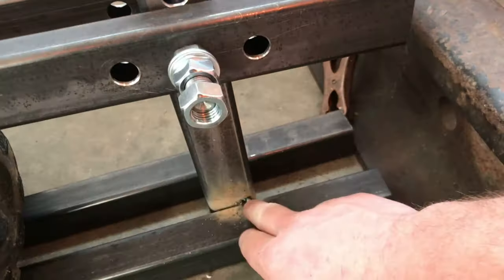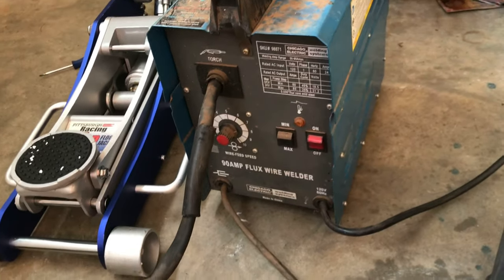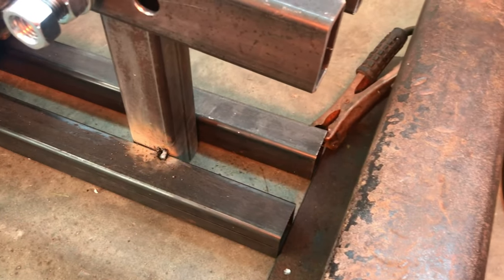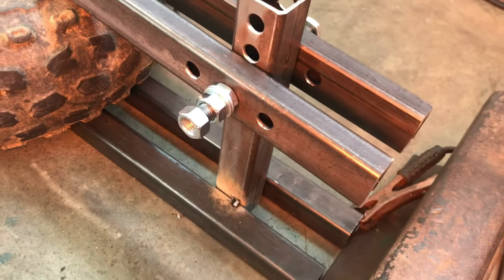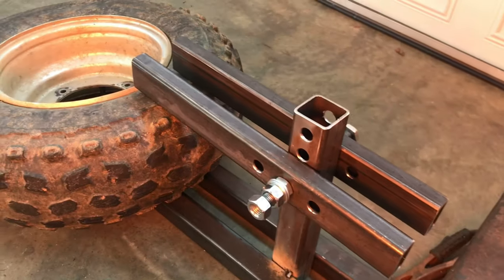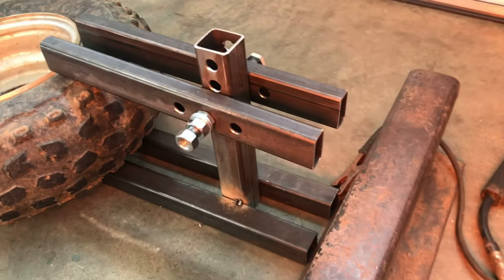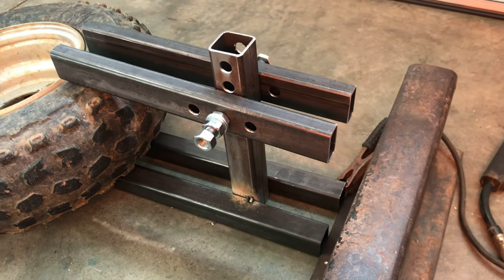I already started tacking it on this side. Got this thing for free. Let's throw some welds and see how it turns out. I'm hoping for the best — this is a trial and I didn't have any measurements from anybody. I just looked at a picture and guessed what I should have it at. Hopefully this should work. Let's go into time-lapse and start constructing this thing.